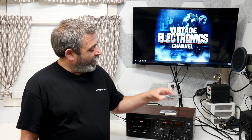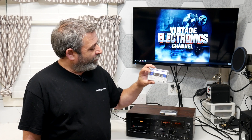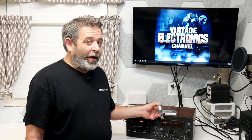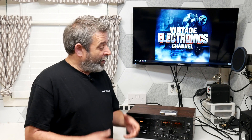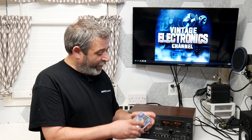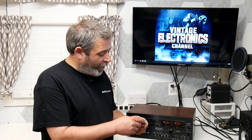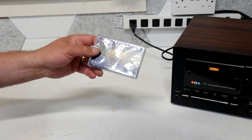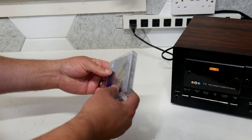They also make a normal bias standard ferrite cassette, but we're not going to cover that one today — we'll do that in another video. I want to concentrate on their highest-end cassette that they're making. So the first thing we want to do is get this thing opened up, get our cassette deck calibrated, and start recording some music. Let's get this tape opened up and see what it looks like.